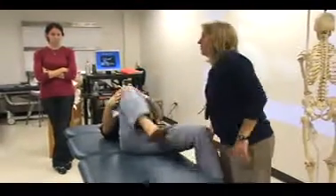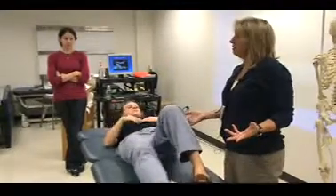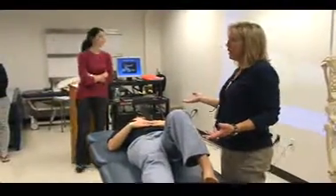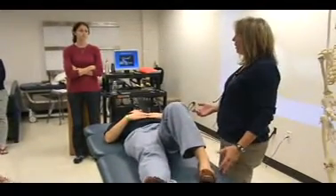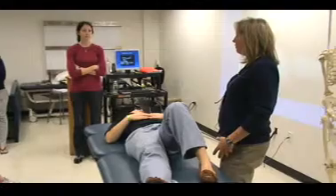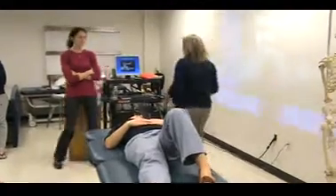Any questions? Positive finding is pain. So I'm not going to change her knee position and go through a whole Thomas test — I'm just seeing if that produces pain. What's the next one?